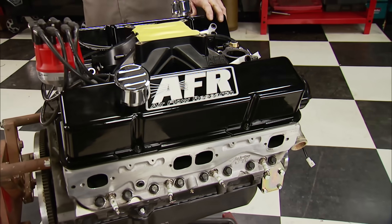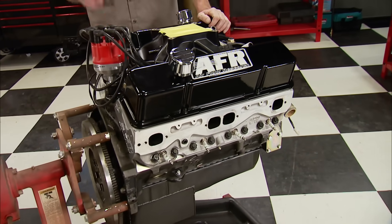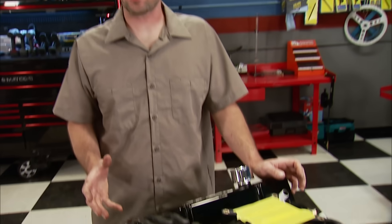This is how the engine has sat after that dyno session until now. Pat and I are going to tear this thing apart and lay all the pieces out in their respective order and location. Some parts are staying the same, but some are changing — like the block, pistons, intake manifold, and a couple of others — because we're going to be adding some serious boost. We'll show you why we chose those other parts when we get to them.